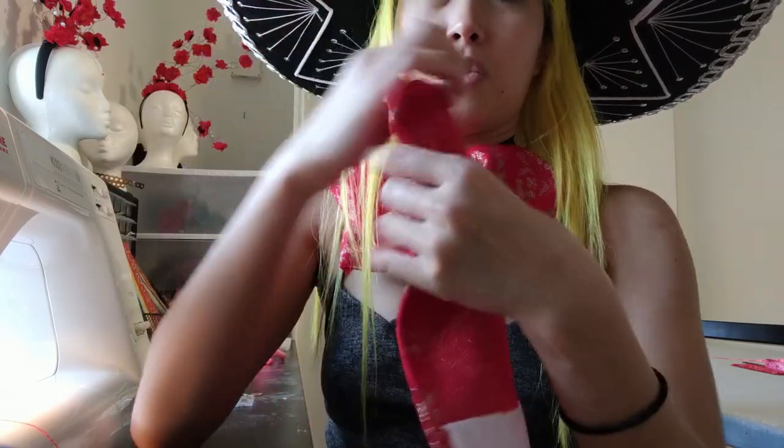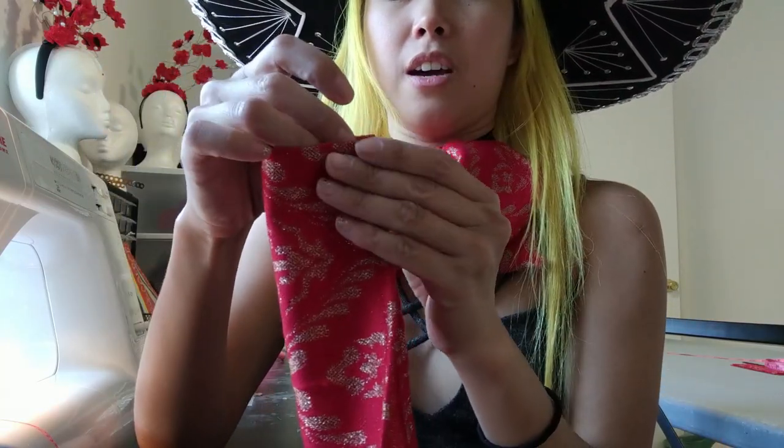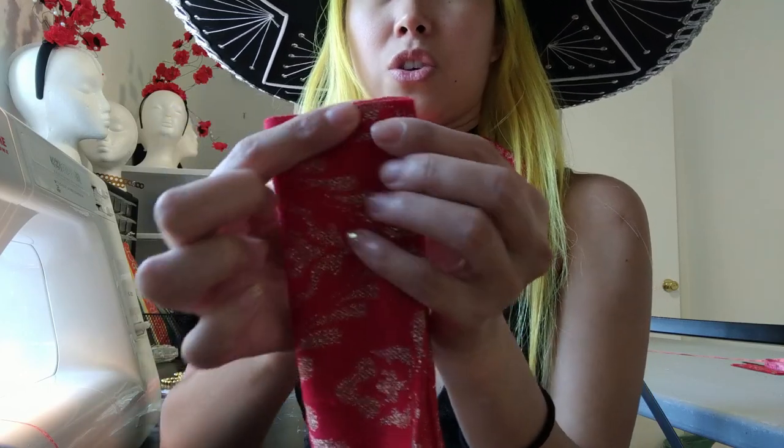After you've stitched the raw edges, you're gonna fold this in half and you're gonna sew right along that edge, and it's gonna be on both sides.